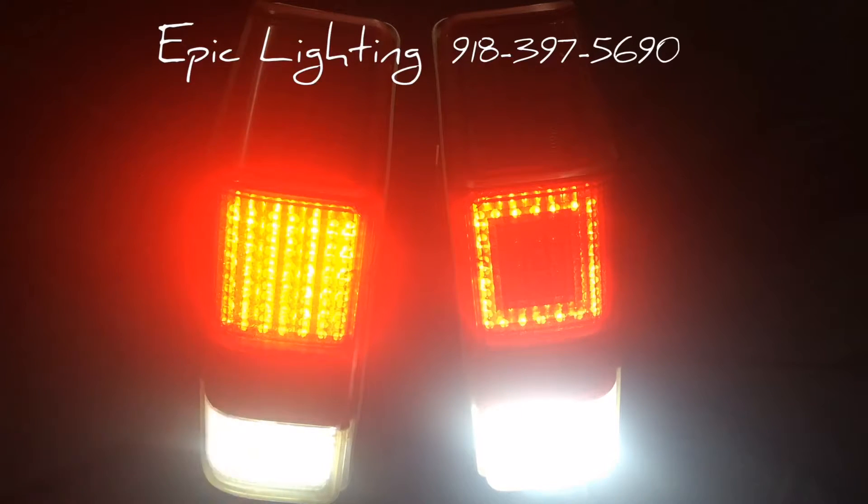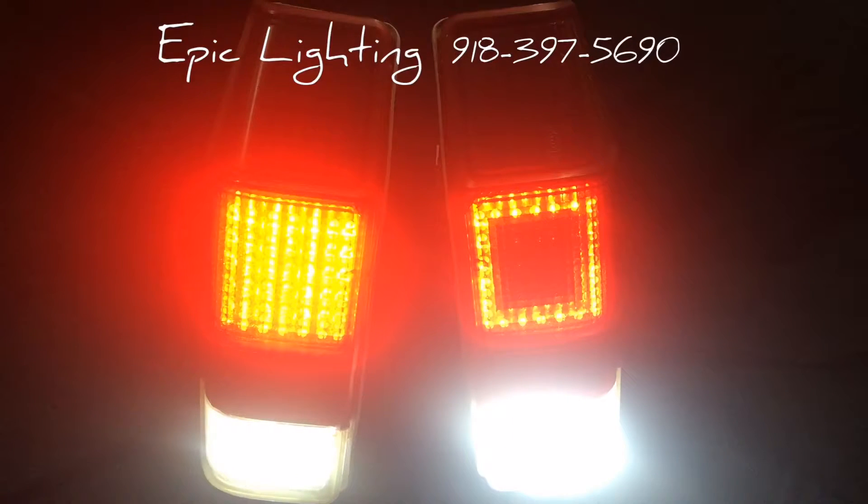On the left side you'll see the brake light function. When you hit the brakes the entire panel lights up telling other drivers you are stopping or slowing down. On the right side here you'll see what the running light looks like — more of a squared shape layout, just to go with the body line of the vehicle and give it a little bit of a different look when people are driving behind you.